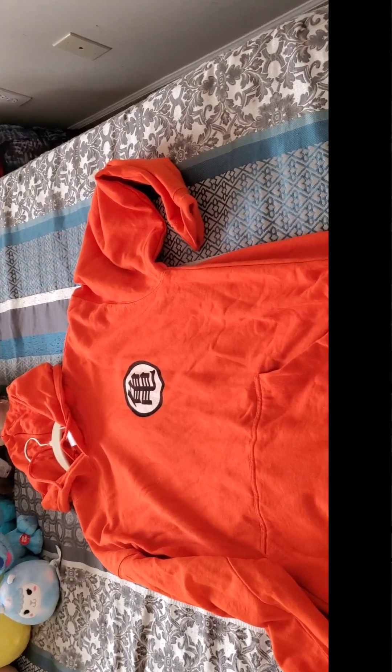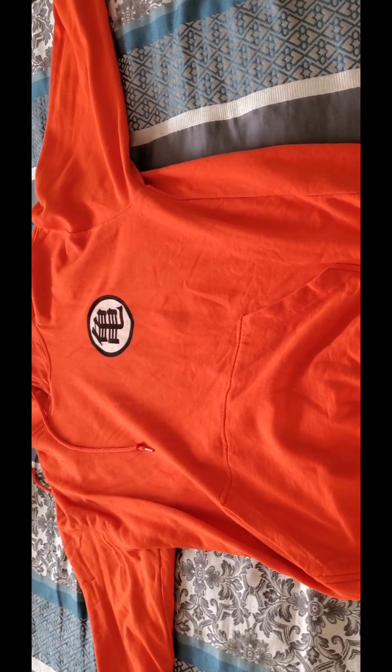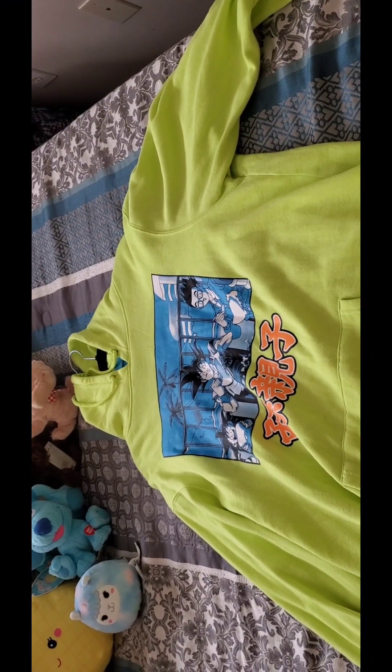Hi YouTubers, if you're new to my channel welcome, if you're returning welcome back! Today I decided I'm gonna film a video. Here's my Dragon Ball hoodie — here's my orange Dragon Ball hoodie, and here's the back of it.